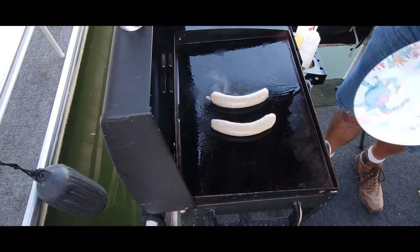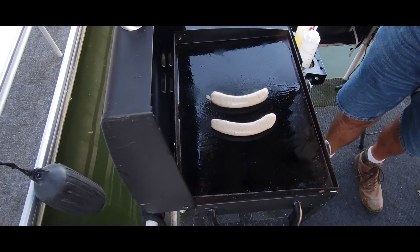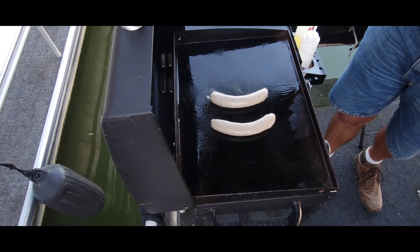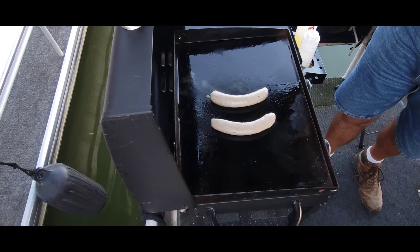I'll be back here in just a few minutes. This is on low — no clue how long this is going to take, but I'm not in a big rush anyway, because the rice that I'm going to put this on is going to take 25 minutes, and I just started it a few minutes ago inside.